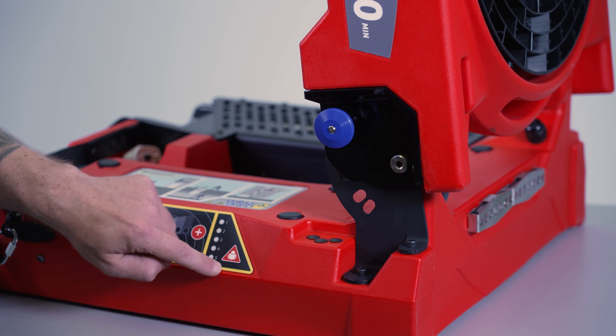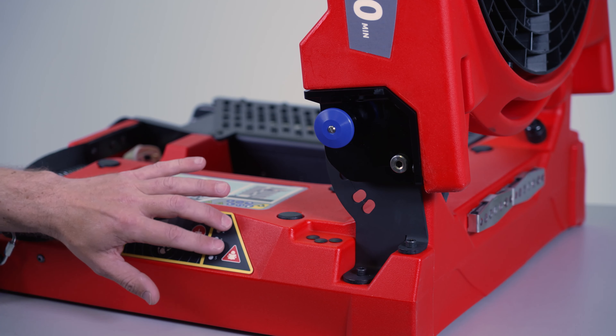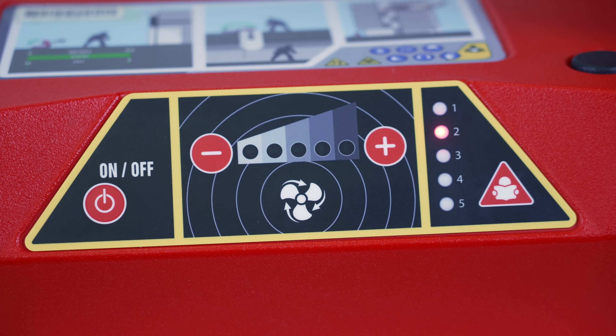This here is the fault indicator. If any of these are showing static lights when you start it up in different sequences, you'll have to look at the fault table and see what the problem is. When it's on charge, the lights will illuminate going five, four, three, two, one — that's normal, that's just indicating it's charging.